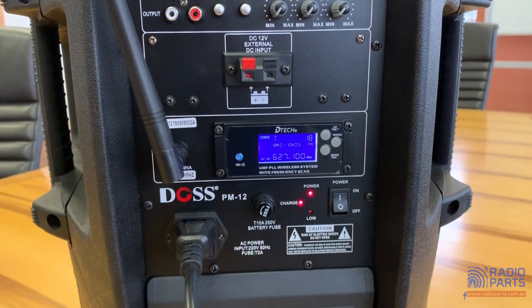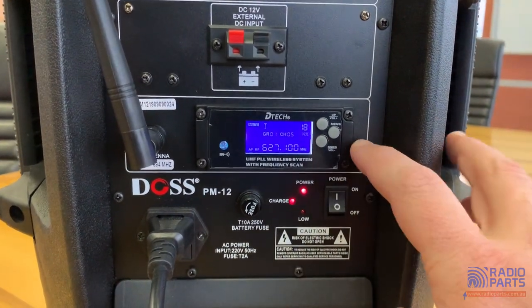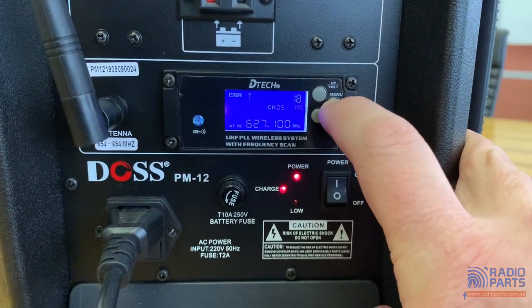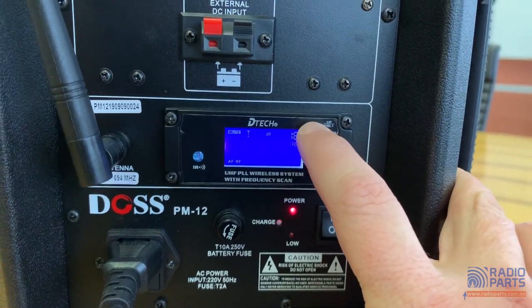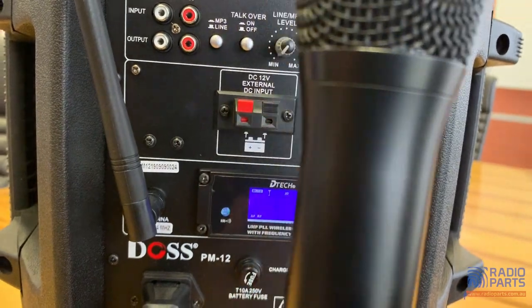So let's do a little bit of a sync and get it synced up. If I go into my menu on this unit, you can see here we've got a little IR indicator. I select that, and then I point my microphone at it.